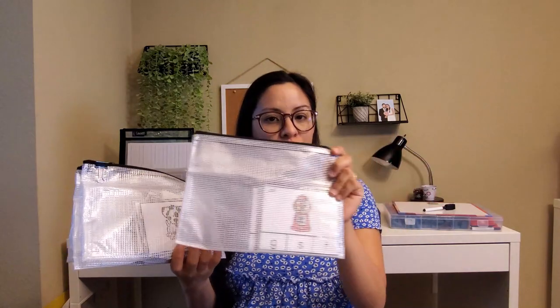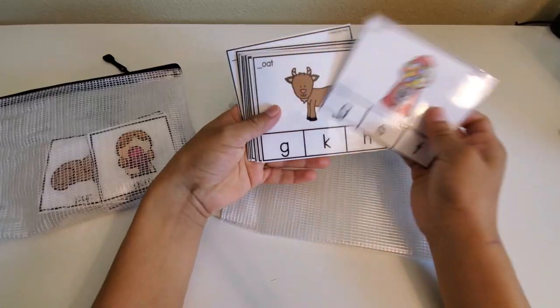The next product I'm going to recommend are these zipper pouches, which I use to separate my different activities. I've also seen teachers use them as organizational baggies for pencils, markers, and math manipulatives. These baggies are kind of white but also see-through, which I like so I don't have to guess what's inside each bag. I use them to store printable activities.